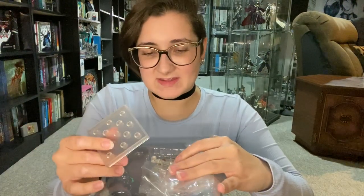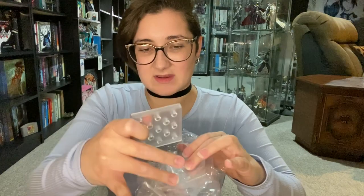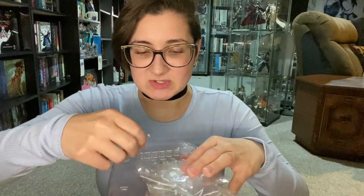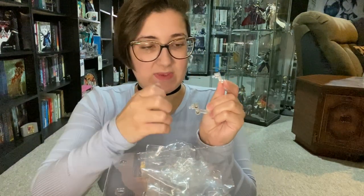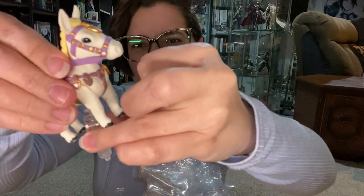Oh, this is so cute. Let me get the base out. It's packaged a little differently than normal — the base is sitting here, and underneath it is where all the different arms are. We have the arm pegs to hold Zelda regularly, and then the one to hold the horse. I'm pretty sure the tail pops off and you put this in between the tail to hold the horse steady. There's also an extra piece — it might be for the center of the horse, or maybe if you're rearing it up. I'll figure it out.